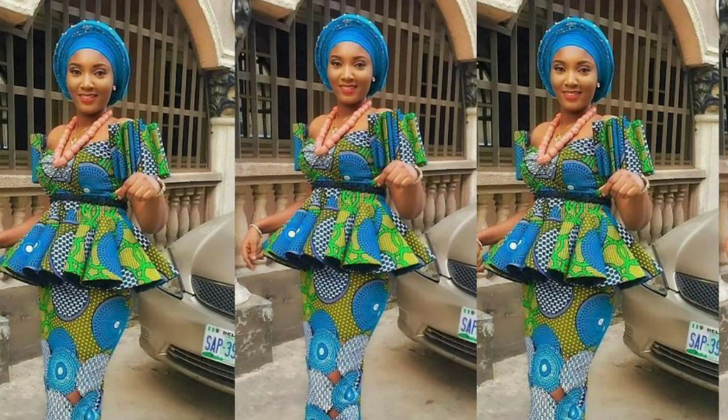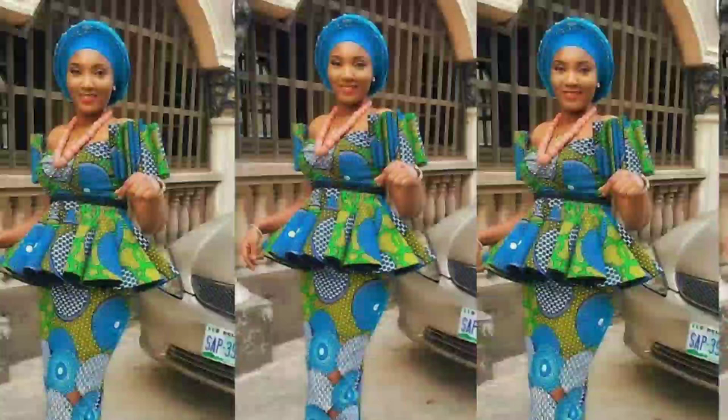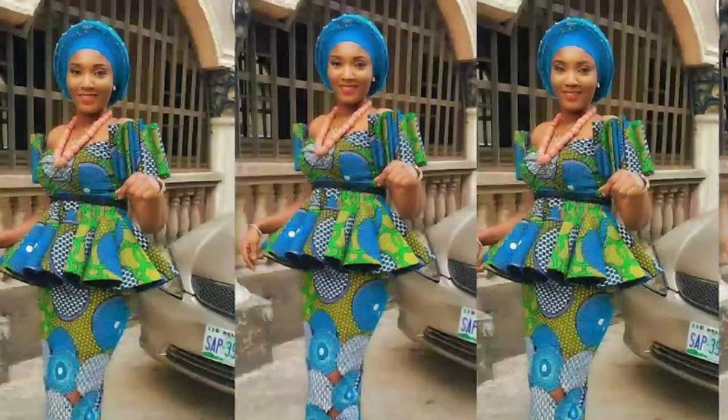Today I'll be teaching us how to make this sleeve. It's called a drum sleeve or pleated sleeve — basically it's a combination of an off-shoulder sleeve with a pleated pattern on top. So let's get started.